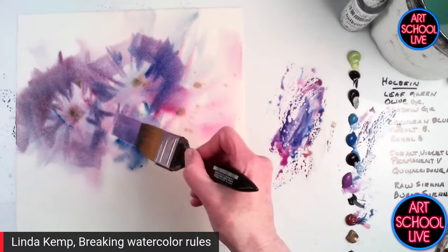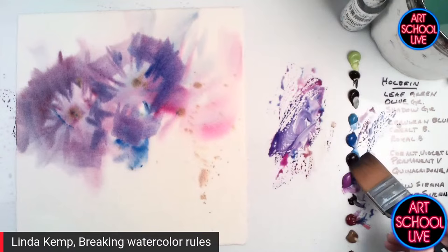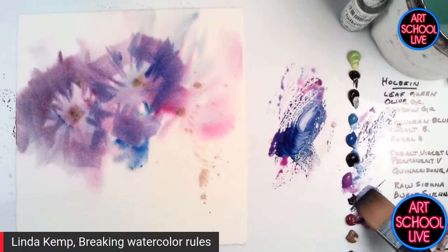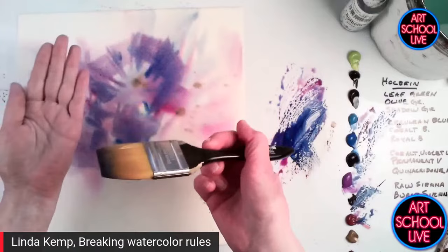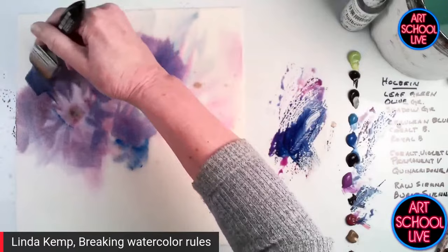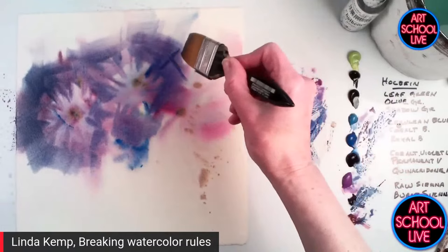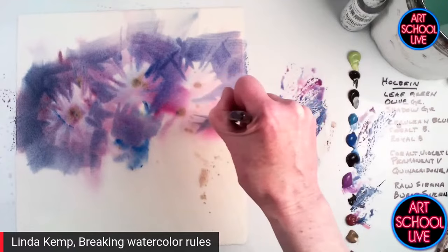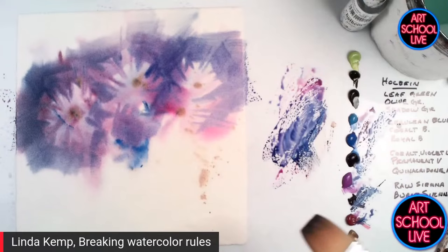I'm building this from white to dark. There are two little flowers that have already started to be built. With negative painting, I want to build the next layer behind. So I'm going to take a little bit of darker color — the royal blue and permanent violet, darker value. My new shape gets tucked underneath. There's two little flowers, there's another section underneath. Shapes and edges tell the story when you work with negative painting, not the inside details. They just emerge out of nowhere — you're carving away at the shapes. I've got one, two, three, four — that gives an idea of that.